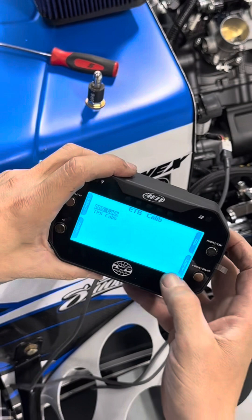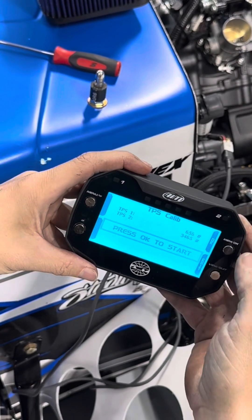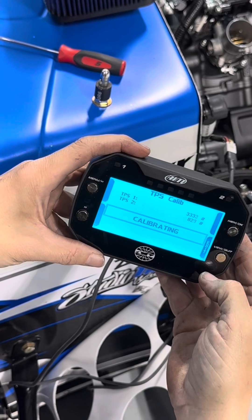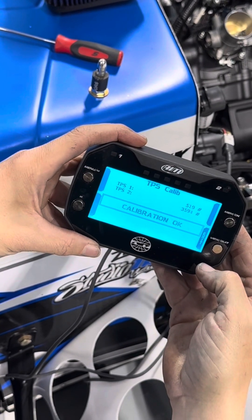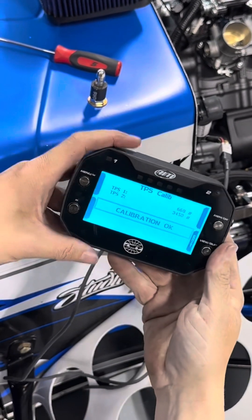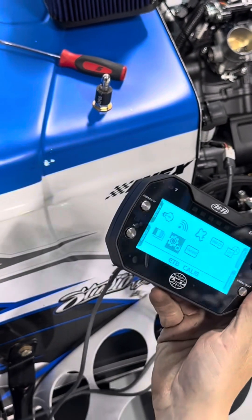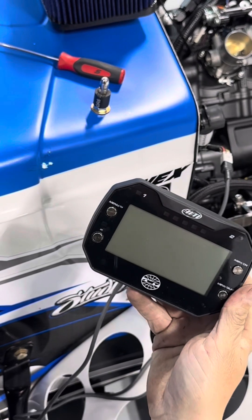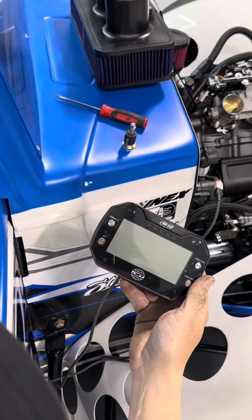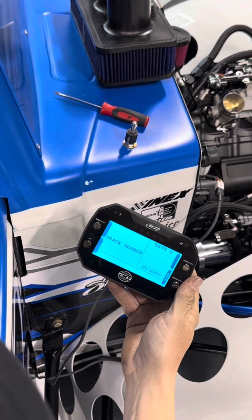Now you're going to go to your TPS — push OK. Press OK to start. Your butterflies will open and close. Your throttle position sensor is now calibrated. You'll hear the fuel pump click on and off. Push exit. Shut your ignition off, wait five to ten seconds, turn your ignition back on, and wait for the fuel pump to stop running.